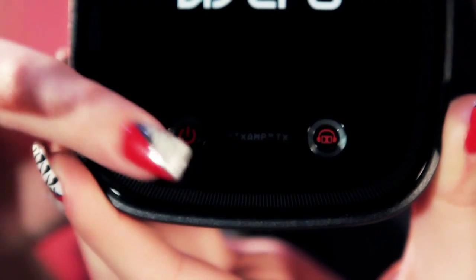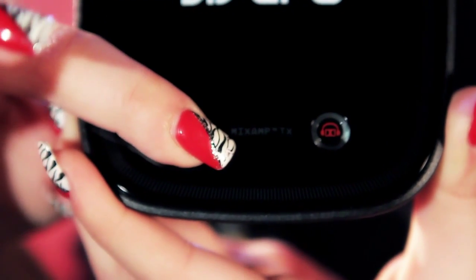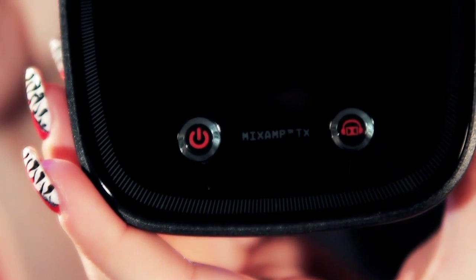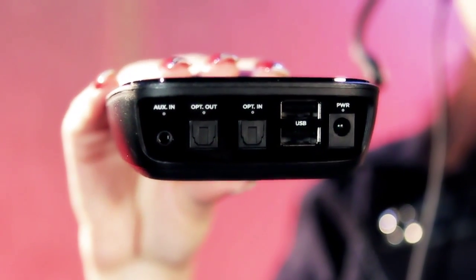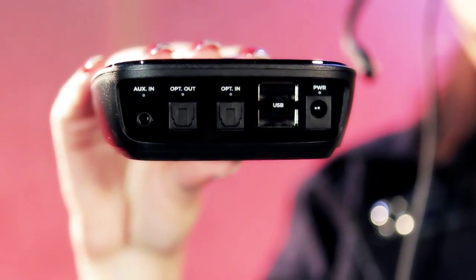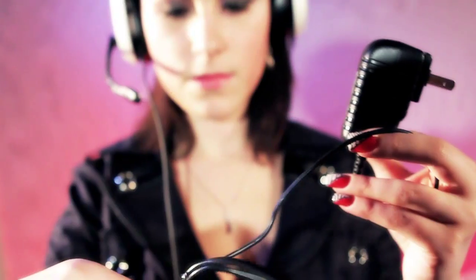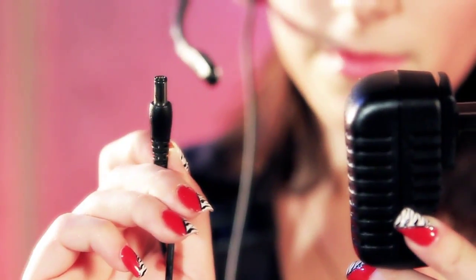One button for power, and the other is the sound selector — whether or not you want to use analog or digital audio. The USB is for future accessories. Nothing drops nerd panties faster than a little mystery, and it includes optical, analog, and USB cables too.